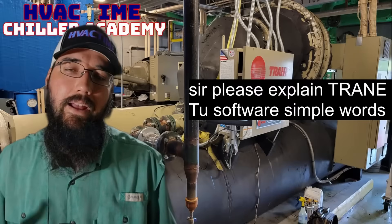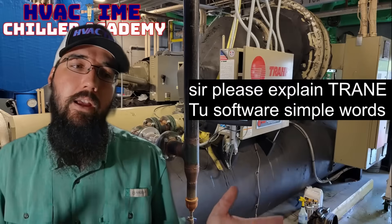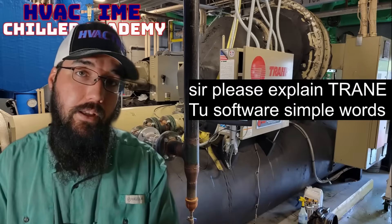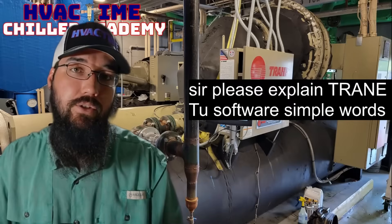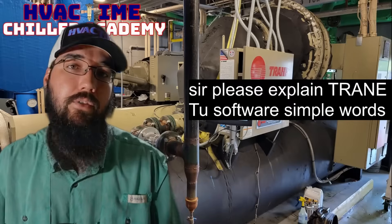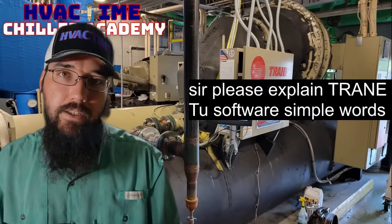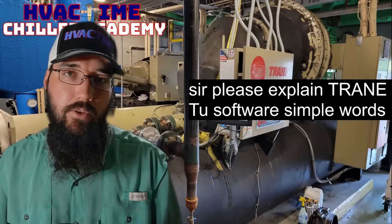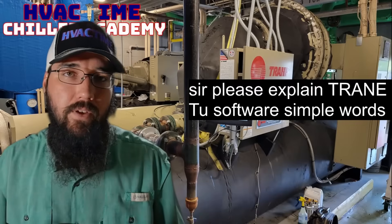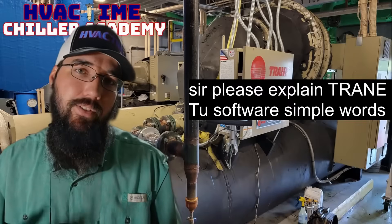The third main use is commissioning — TU is very good at it, and honestly kind of necessary. If you're going to fully commission a machine, or if you have to replace the controller and commission it from scratch the way the factory would, you'll need the TU software to accomplish that. You're not going to be able to do it otherwise.